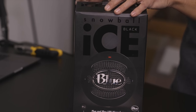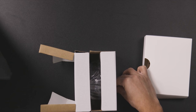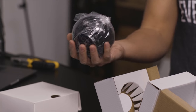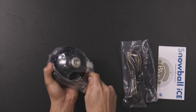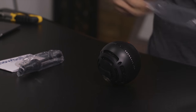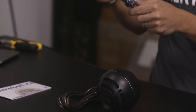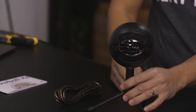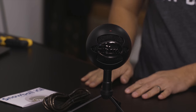Now the Snowball from Blue — this is the ice black version. This is such an interesting shape for a microphone — that is super cool. It's black but it's from Blue, which is a little confusing. We have the microphone and the stand, and that's the Snowball Ice, the black version.